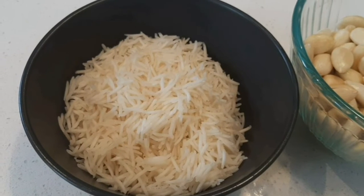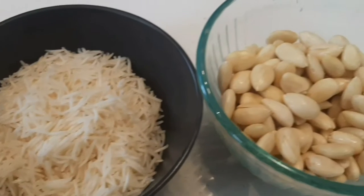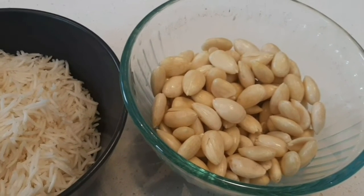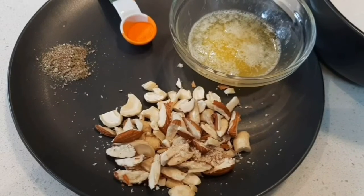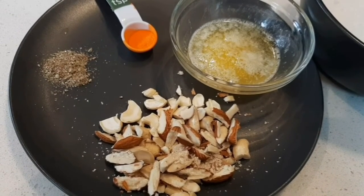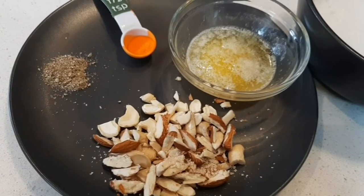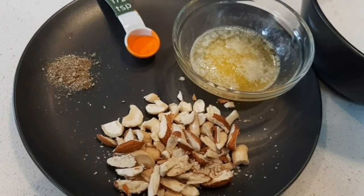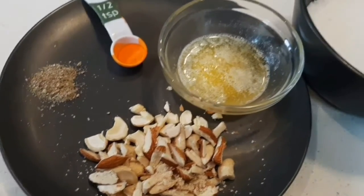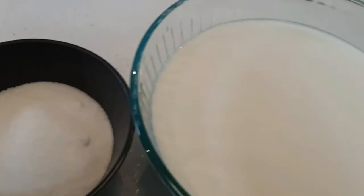You will need one cup of 50% cooked basmati rice, one cup of almonds soaked in water overnight with the skin peeled, quarter teaspoon food coloring or saffron, one teaspoon green cardamom powder, one tablespoon butter or clarified butter, quarter cup chopped nuts of your choice, and three-fourths to one cup sugar depending on how sweet you want your kheer to be.